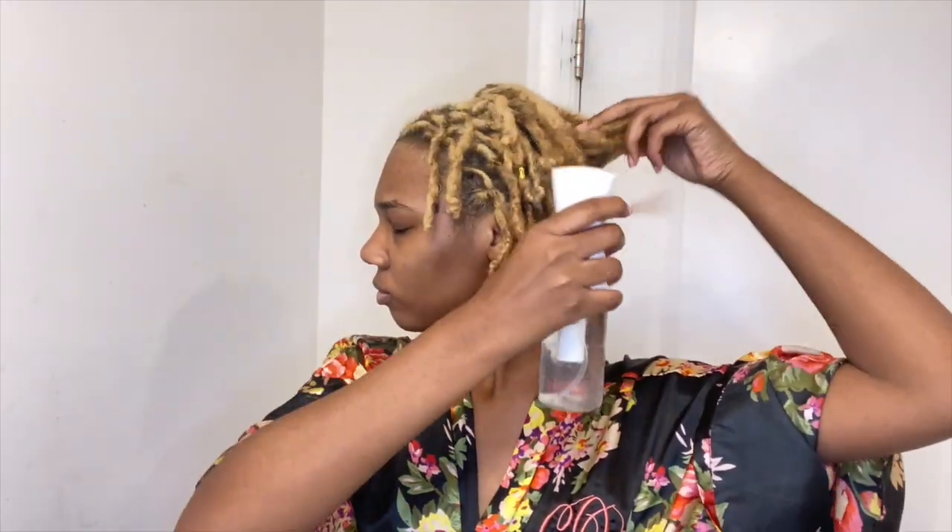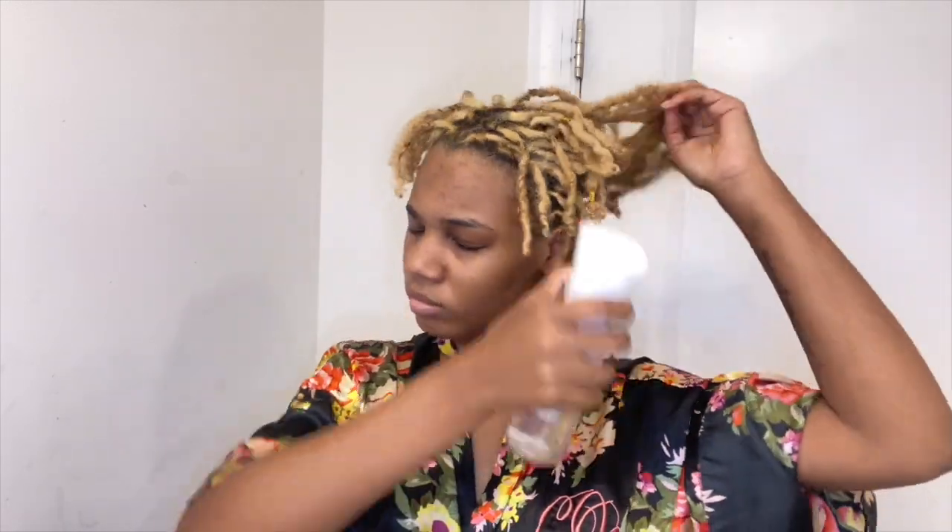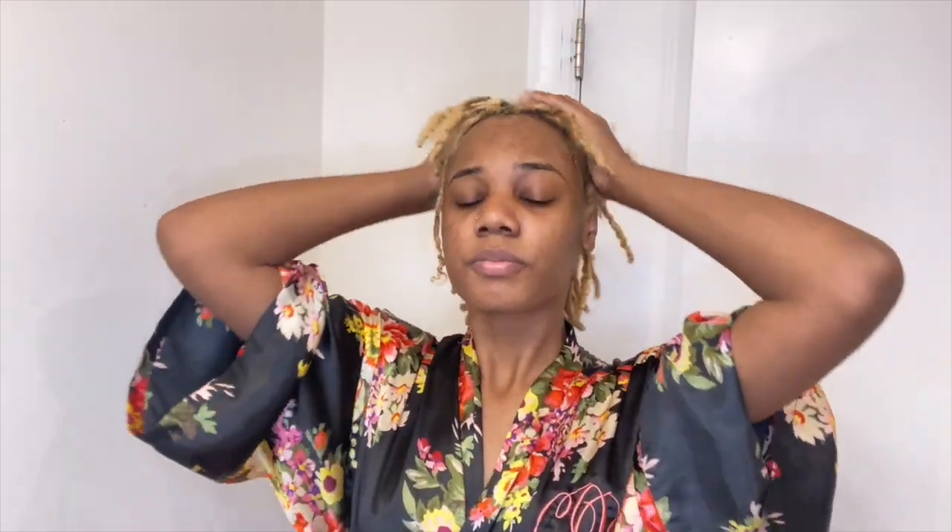The first thing I'm gonna do is just mist my hair with my bottle, as you guys know me to do. This just helps relax my hair and get it prepared for some styling. I try to get it a little bit damper than I normally would if I'm going to style it using any sort of twisties, rubber bands, or hair ties, just to make sure it's super duper moisturized.